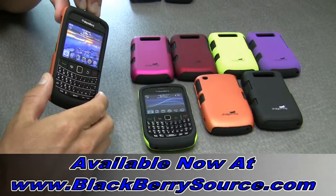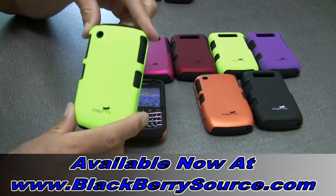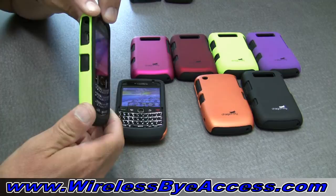This is a video overview on the Dragonfly Tandem Blackberry case. We currently have these two cases for the Blackberry Bold 9700, which you see here, and the Blackberry Curve 8520 and 8530 models, which you see here. The Dragonfly Tandem combines two great protective case technologies into one great case.